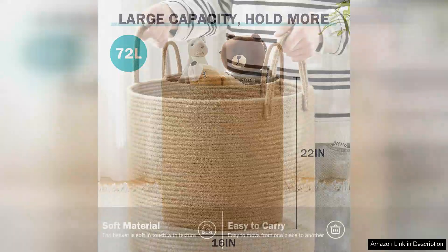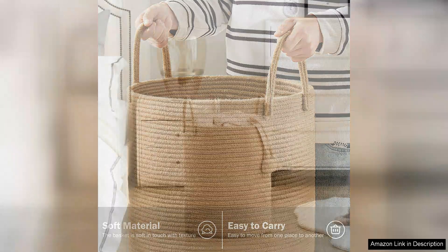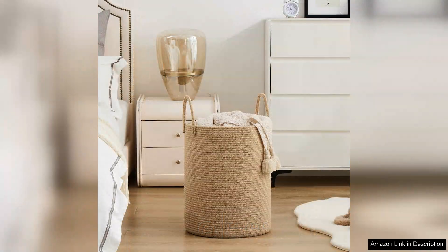One of the standout features of this laundry basket is its comfortable, reinforced handles. They are well constructed, making it easy to transport laundry from one place to another without fear of tearing. The tall design allows for efficient storage and keeps dirty clothes neatly tucked away. Its lightweight construction ensures that it can be manoeuvred with ease even when full.